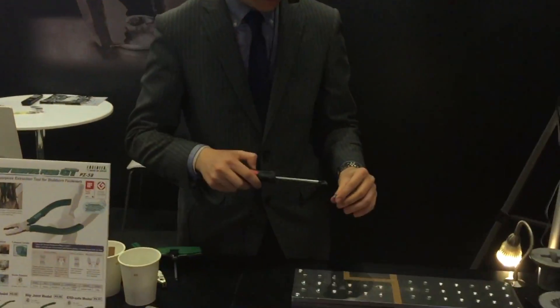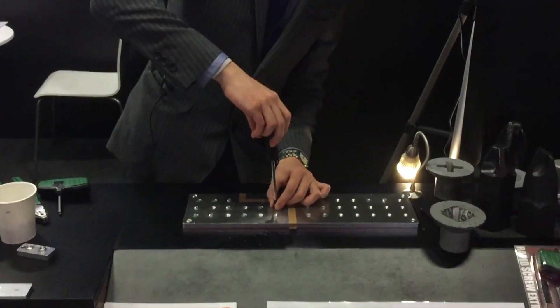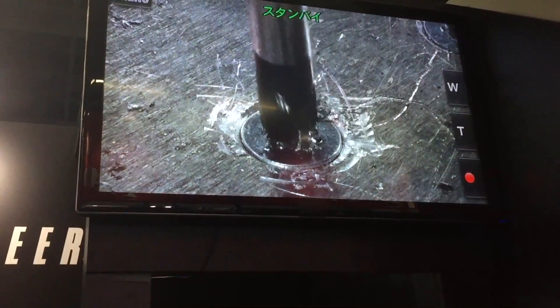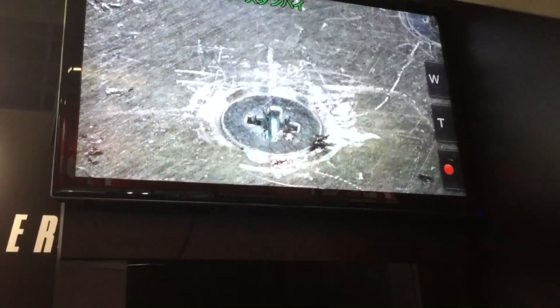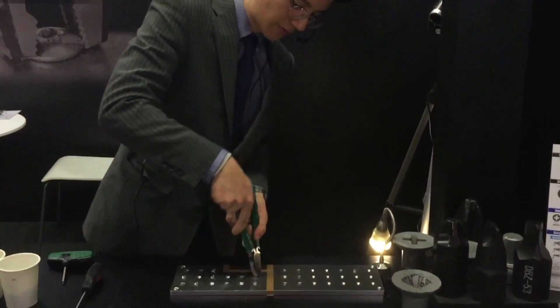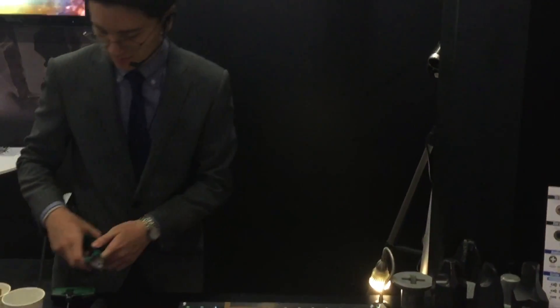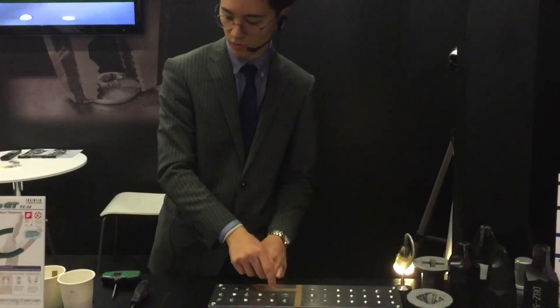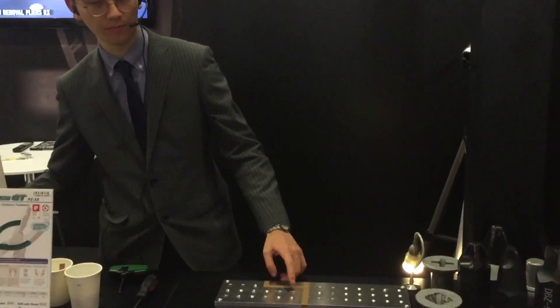You have a flat screw like this, a countersunk screw, and sometimes those screws get damaged too. This is fixed now. Of course I'm not able to grab this one from the outside — there's no head you can grab. But I'm still able to remove this screw if it's damaged. I will show it to you.